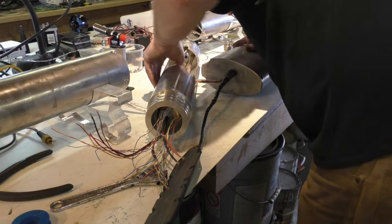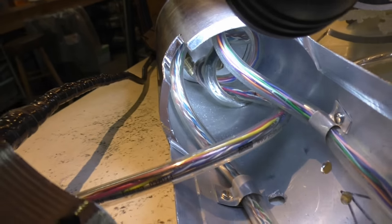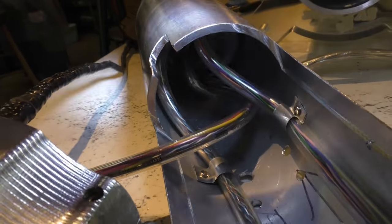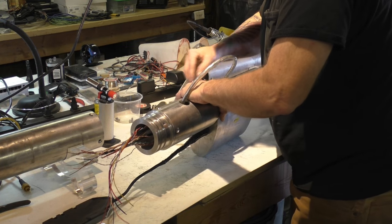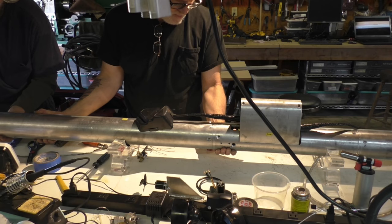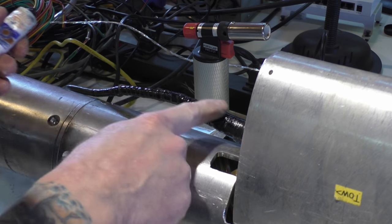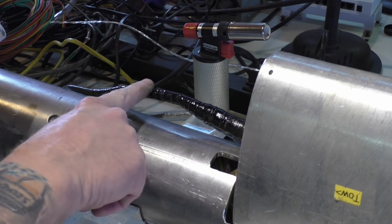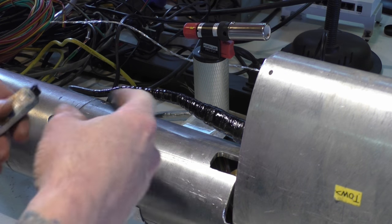The extra room gives those hoses room to twist in there. Unfortunately it didn't give us any buoyancy, but we'll see. This is that Persian blue stuff — it comes in very handy for seeing where two pieces are touching.